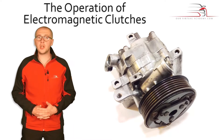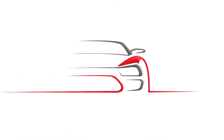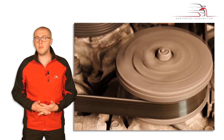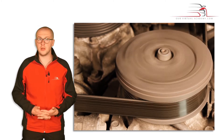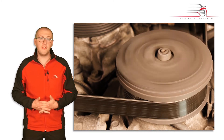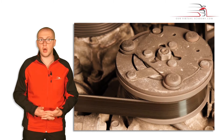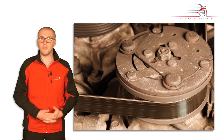Hello and welcome to this chapter on the operation of the electromagnetic clutch. Most air conditioning compressors are driven by the engine via a belt. An electromagnetic clutch fitted to the compressor provides the means to engage and disengage drive between the engine and compressor.